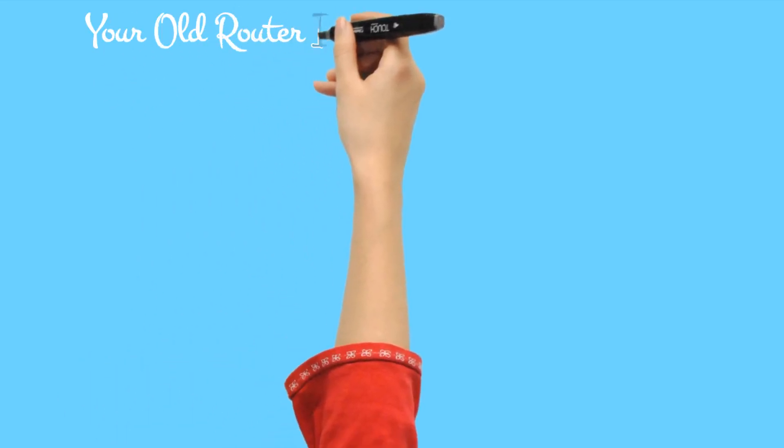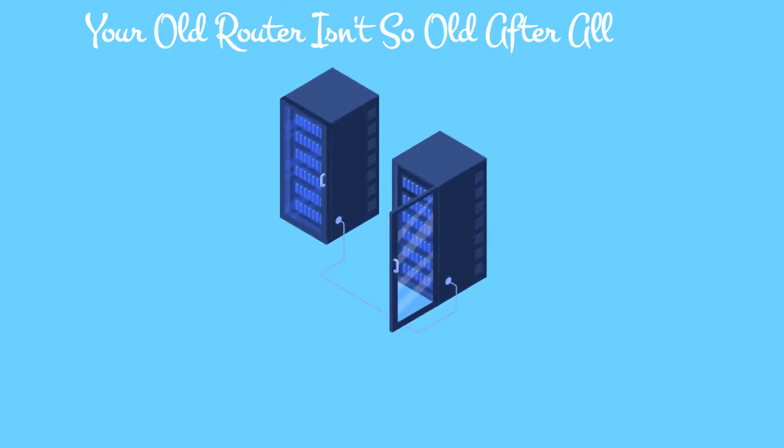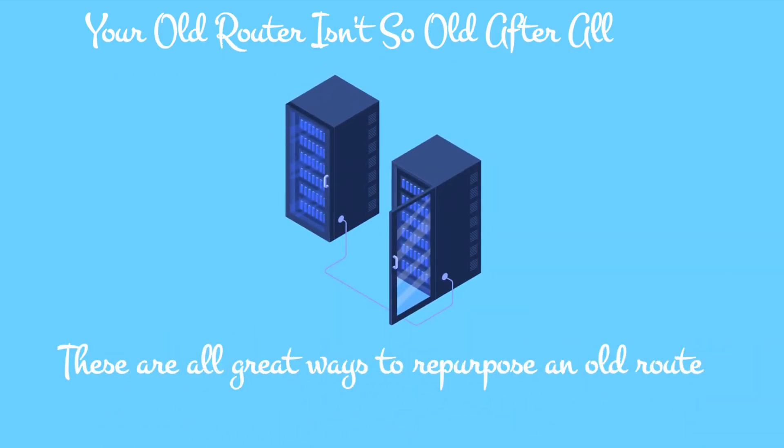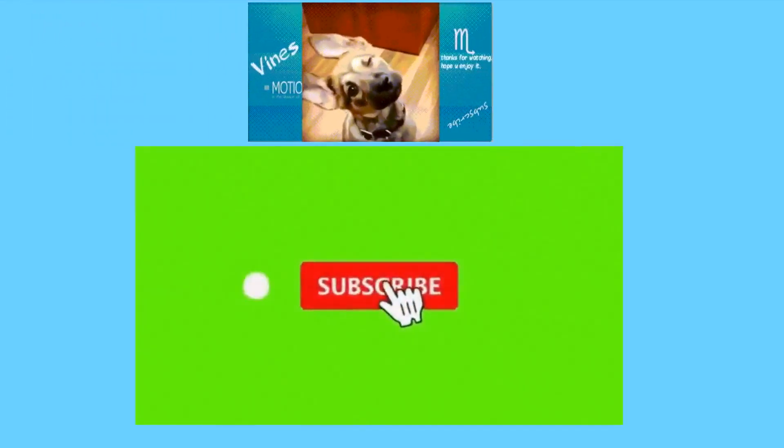Your old router isn't so old after all. These are all great ways to repurpose an old router, no matter how old it might be. Even if it misses some key wireless features, you can still use it as a switch or a guest network. If none of this works, it might be time to consider selling or recycling the device. Please subscribe to our YouTube channel for more videos.